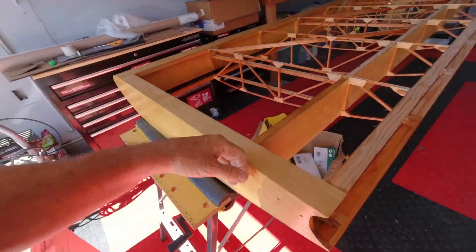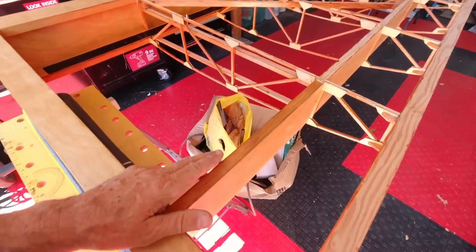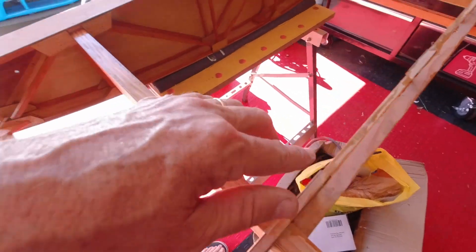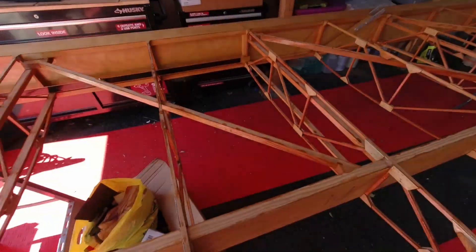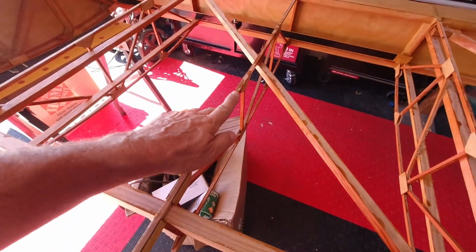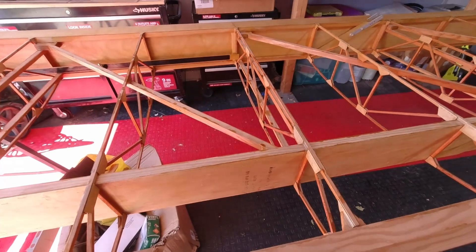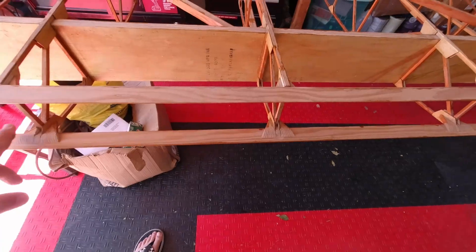What I'm doing today is getting the urethane on the bottom pieces. Once you flip the wing over it's really clear to see where you couldn't get it from the top side. So all of that area is remaining — that was just the first coat put on the top side. I've got to finish this coat on the bottom.